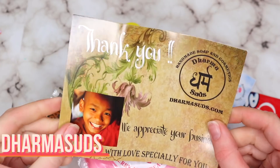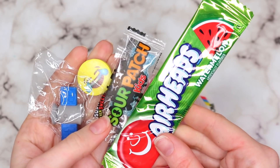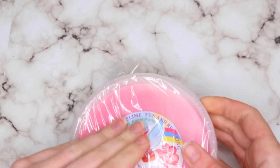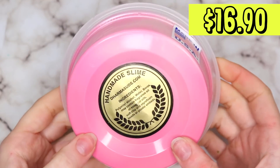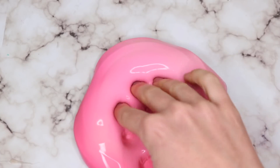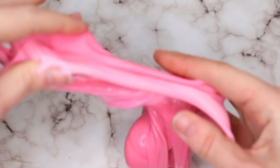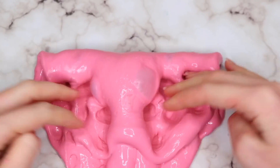This very first package is from Dharma Suds. Everything was packaged really nicely — it came with a ton of extras: borax, instructions, and of course the slime. However, this looks nothing like the photo. This was supposed to be like a strawberry cheesecake inspired slime, like half red and half white, but it completely mixed together. I think the slime texture wasn't thick enough.